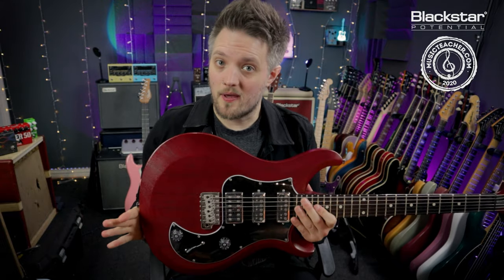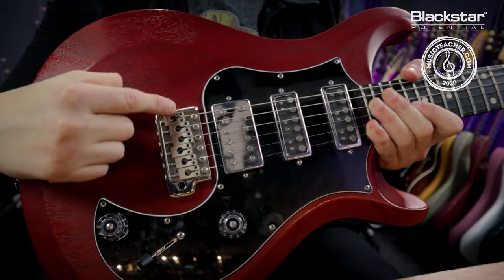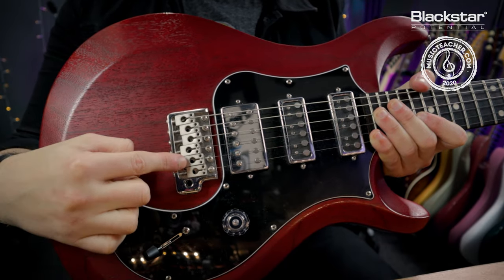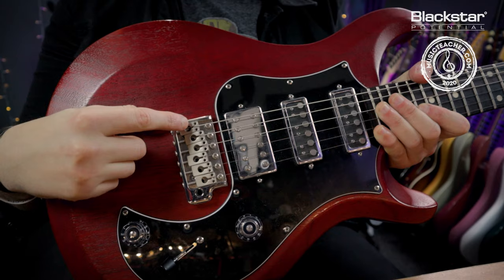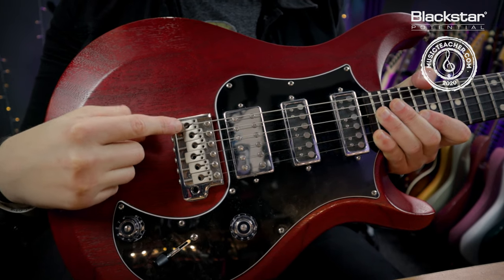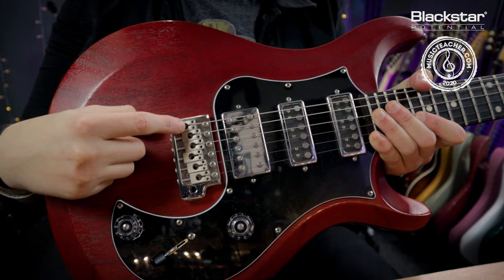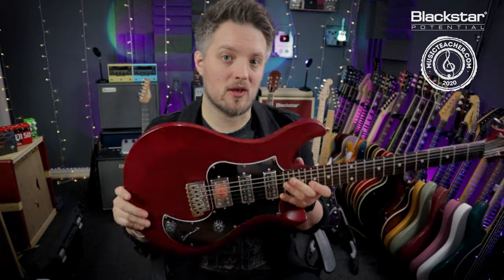If you own a Strat style or PRS style guitar you'll have a bridge that looks like this. This bridge has six individual saddles, so we're not adjusting the height of the whole bridge — we're doing the action on a string by string basis. This type of guitar does take slightly longer to adjust because we have two small allen key heads on each of the saddles. You would raise or lower the action on one string, retune it and check it, then do the next string and so on until all the strings are balanced the way you want them.